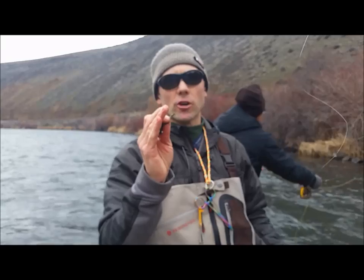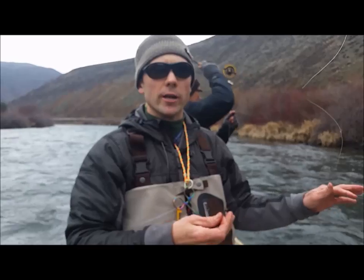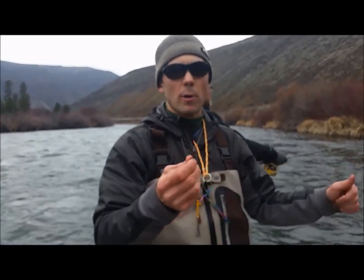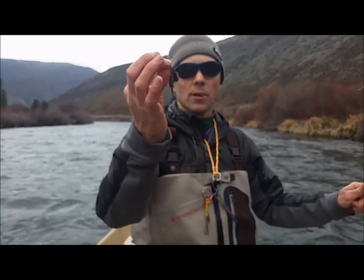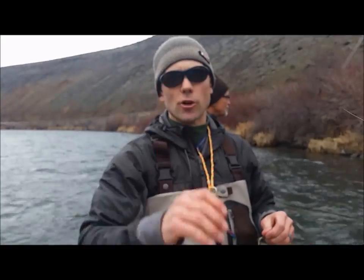A lighter weight streamer allows you to strip slowly without snagging the bottom or having false strikes. If you're constantly hitting rocks and the bottom, you can't tell what's a fish and what's the bottom. Put a loop knot on the One Sculpin to get some crazy action and catch tons of trout every time.